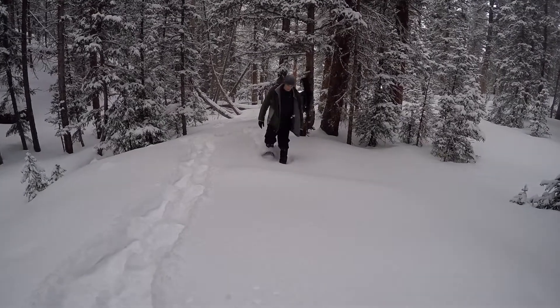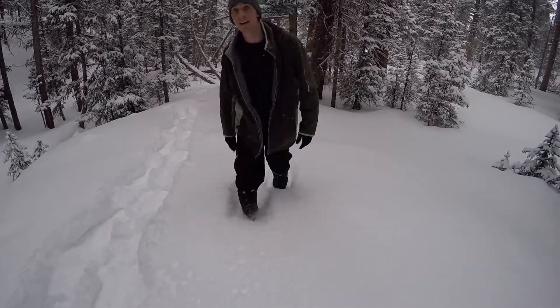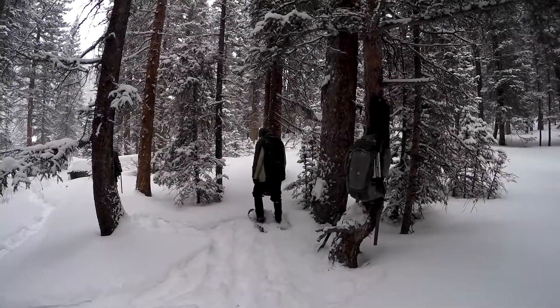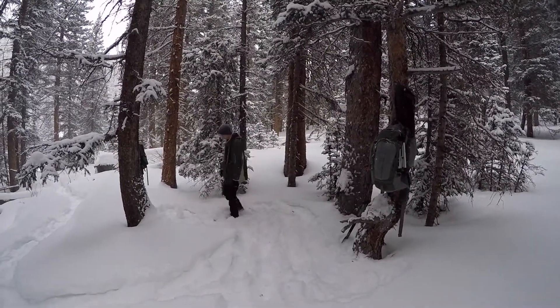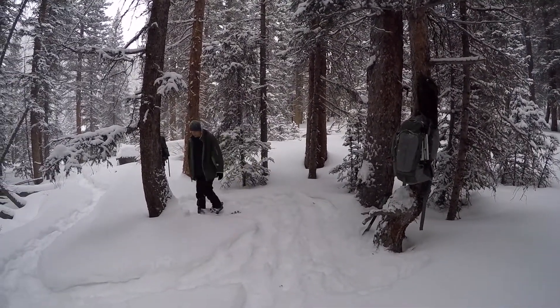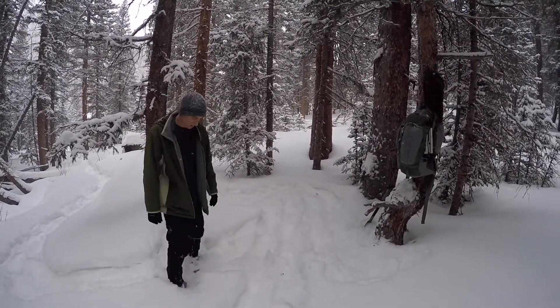Okay guys, next time you find yourselves trudging through deep snow like I am here, when you get to camp, something you might want to do — that you may have thought of or may not have — is, as crazy as it sounds, I know I look a little bit like the lost boy just walking around in a circle.